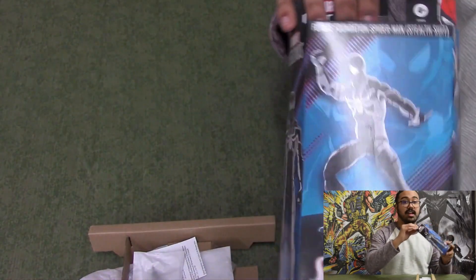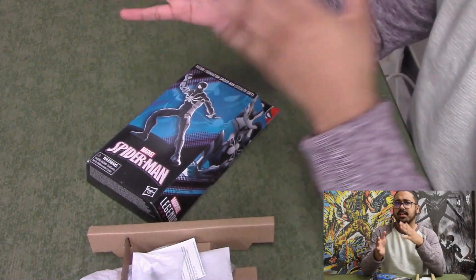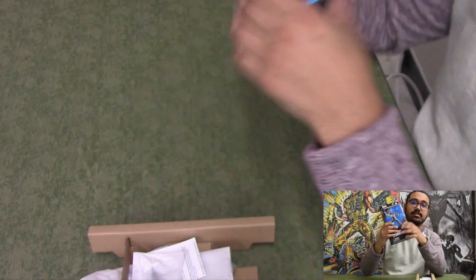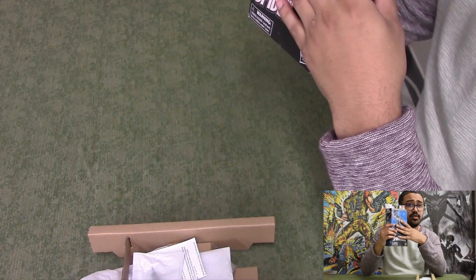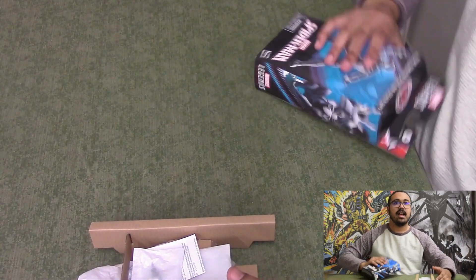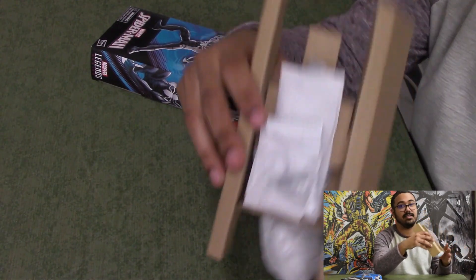No more plastic on their stuff. They're slowly integrating it. The Disney Plus figures like She-Hulk, Ms. Marvel — the ones I reviewed — I could have sworn I saw online that those were going to be the first wave of cardboard. Guess I was mistaken, because those came in with the plastic clear window and plastic insides. I don't know what I was expecting, because yeah, it's all cardboard. I was not expecting this inside at all.